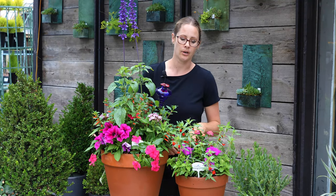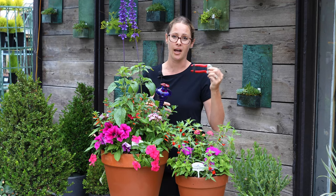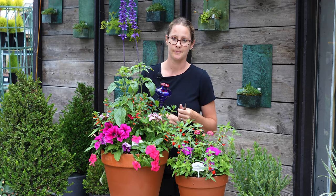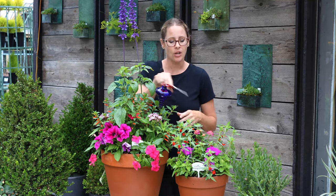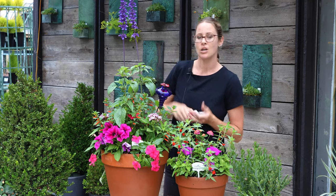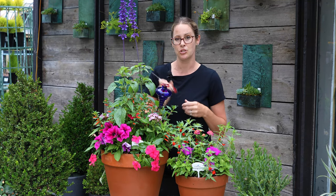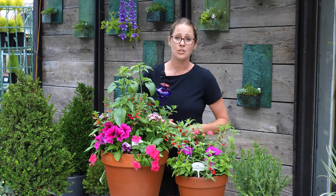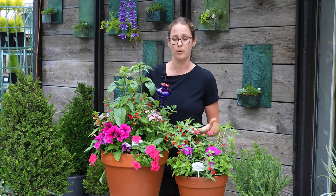Another thing for sun container gardening is it's really good to keep up with deadheading. Even when you're out in the garden, it's better to use proper tools so you're not pulling on the stem and putting extra stress on the roots. These are needle-nose pruning shears — they're easier to use when you have lots of flowers and need to get into a small space, and they're really sharp and great for tight spaces. Now I'm going to show you how to deadhead flowers and remove any spent blooms, which really encourages more blooms to grow.